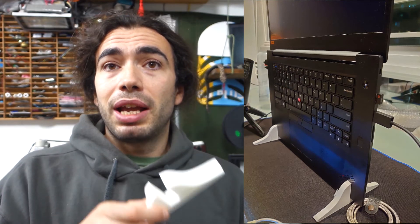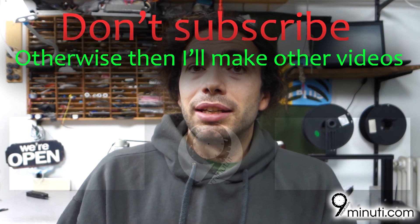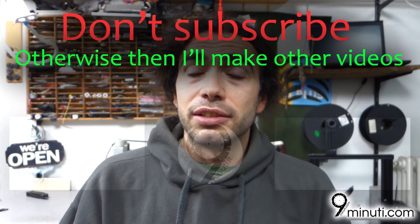I hope you like the video and the Thinkstand, and I really hope I've made something that can help you not have neck pain anymore. That's everything for this video — see you in the next one. I have some interesting projects I'm working on, so maybe you can find them interesting. Thank you and see you in another video.